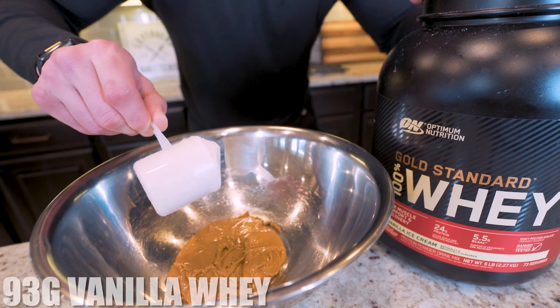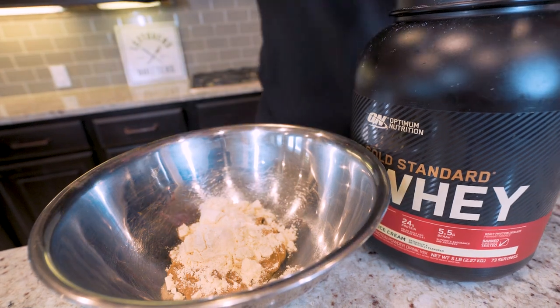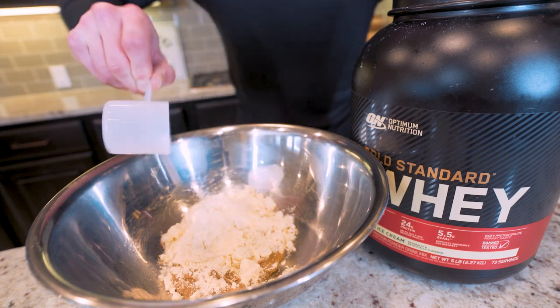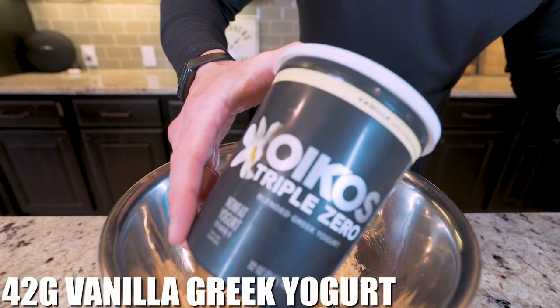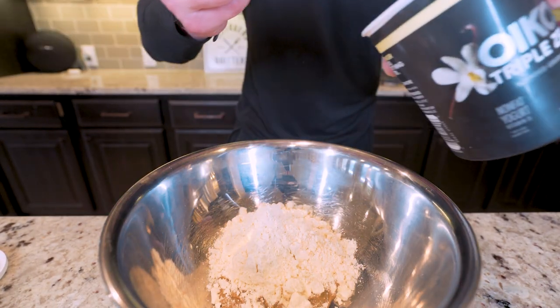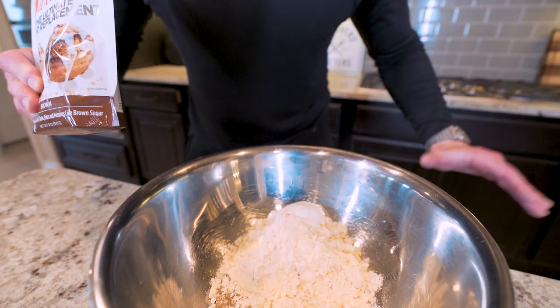After we got the sunflower butter in there, we're going to add 93 grams of a vanilla-based whey protein powder — going to be roughly three scoops. Keep in mind, the better your protein powder tastes, the better this recipe will be. Next up, we need 42 grams of a vanilla Greek yogurt. I recommend going with the Oikos Triple Zero brand because it's fat free but still has a ton of flavor.